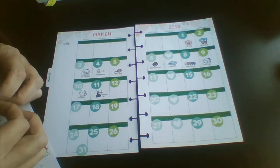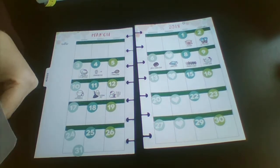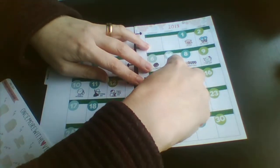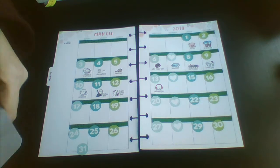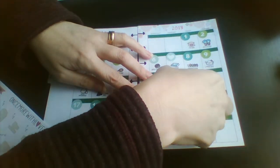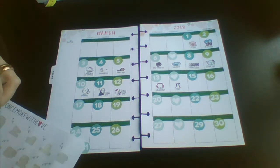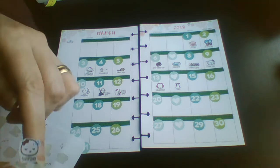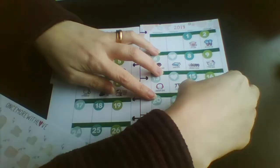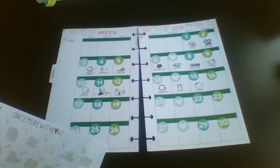The twelfth is Plant the Flower Day, the thirteenth is Earmuff Day, then we have Pi Day — as in the mathematical pi, not the one you eat unfortunately. Then the fifteenth is Sleep Day, and we've got a wee munchkin sleeping. Then we have Panda Day on the sixteenth.